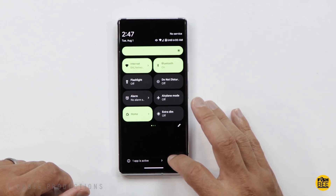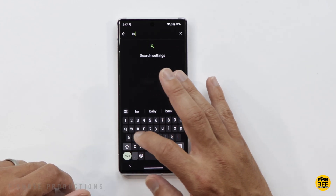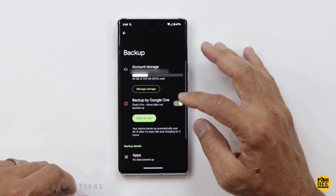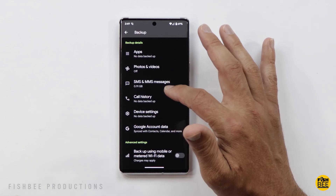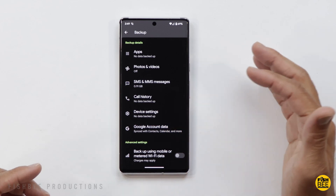Just swipe down and go to Settings. If you start typing 'backup,' you'll see it's the first option there. You can choose to back it up right here and it's going to back up the data for apps, photos, text messages, call history, device settings, and your Google account data as well.